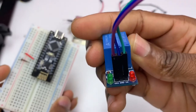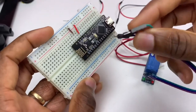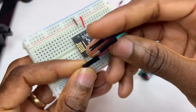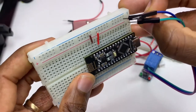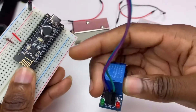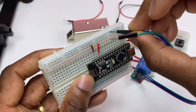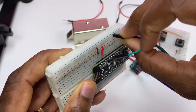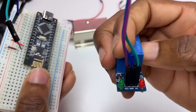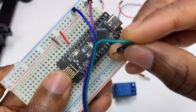The middle pin is our ground. The other pin is IN, which is pin D3.